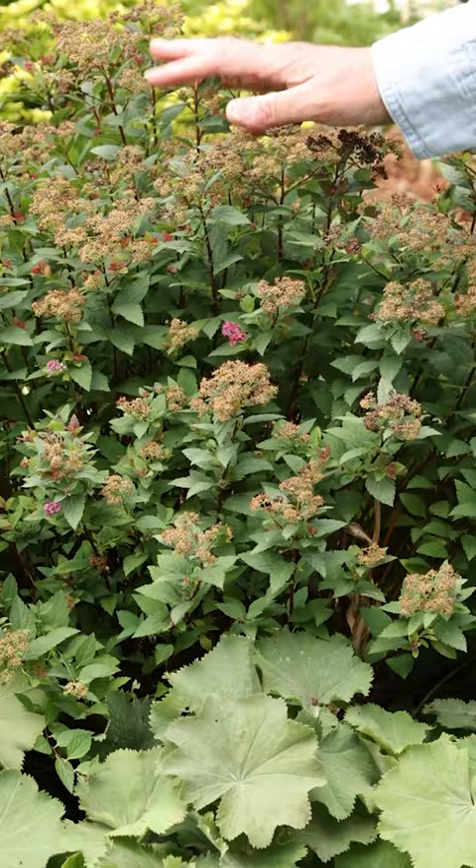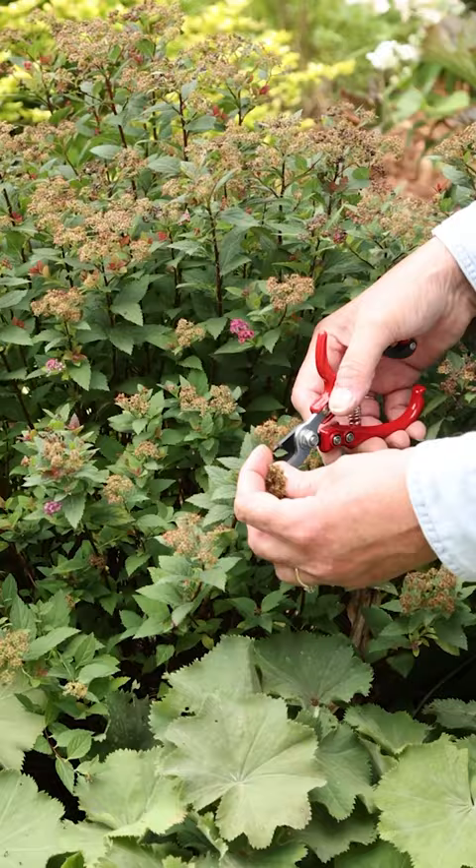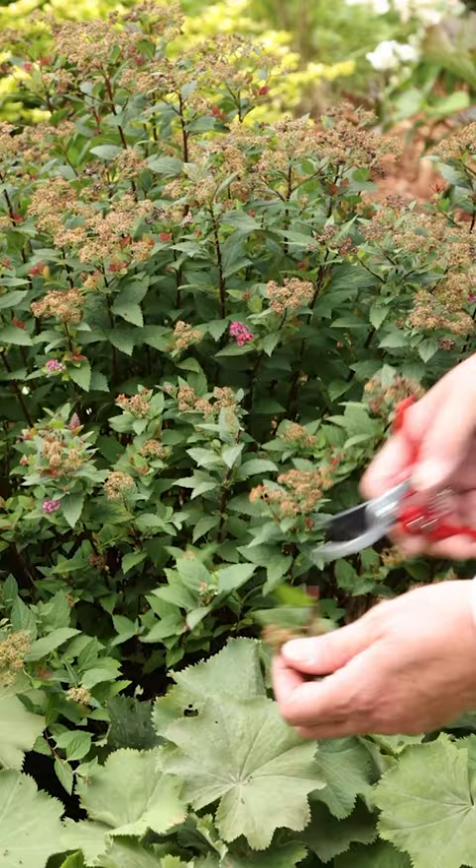Spirea blooms early in the spring and then its flowers get a little dead and dried. You can go back through and snip off each individual branch — go back to where you can start to see some new buds coming along. Just snip right back to those branches and you're going to get a second flush of blooms, and your bush will be really pretty again.